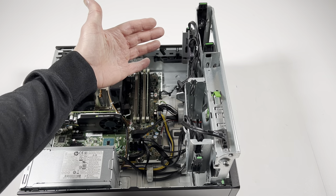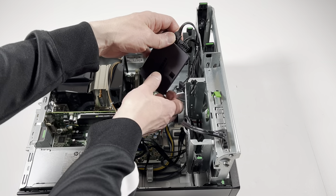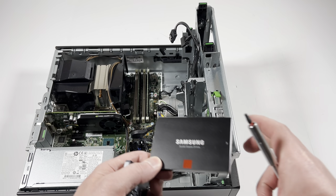I'm going to remove the two-and-a-half-inch solid-state drive — click right here, it's a little latch, lift it up and disconnect. I'll be using the Samsung solid-state drive.